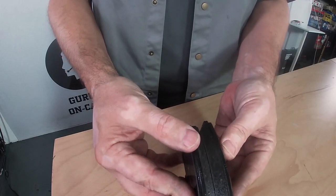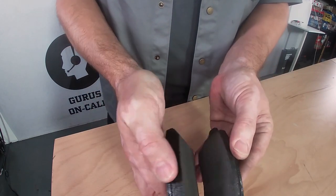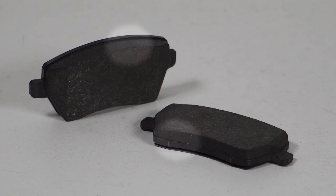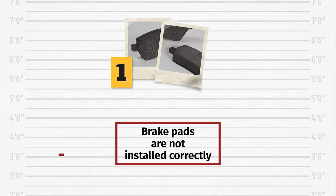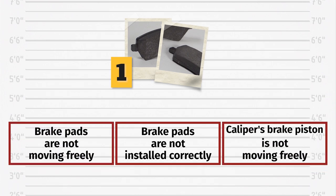When we look at the pads we can see that there is uneven wear to the left and the right of the same caliper. The uneven wear suggests that the brake pads were not installed correctly and that they were not moving freely in the brake saddle. The damage can also be caused by the caliper's brake piston not being able to move freely, causing the pads to stick to the disc and wear unevenly.